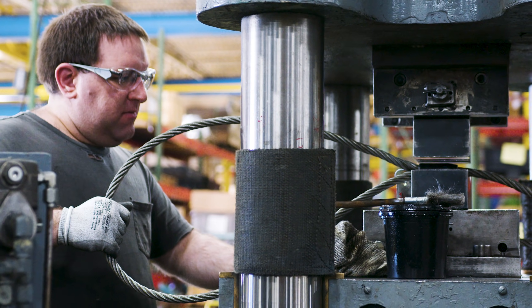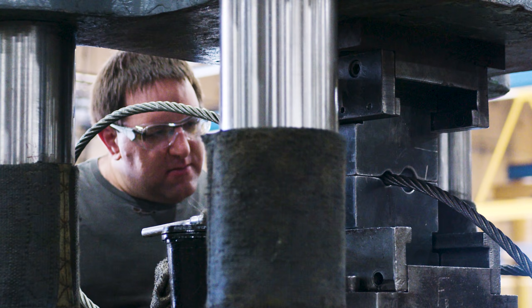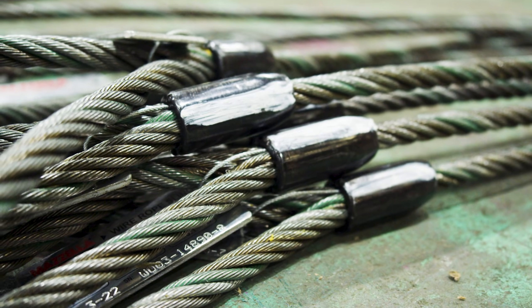We would put it into a swedger — essentially a hydraulic press — and it would swedge that into place depending on what size sling you're dealing with, whether it's going to be a small quarter inch or as large as three inch plus. That is going to give you your design factor with five to one built into it.